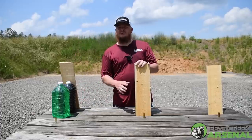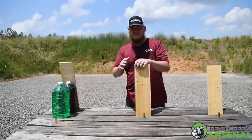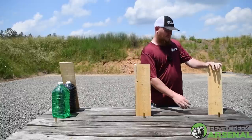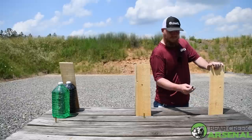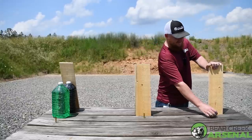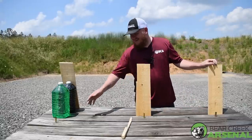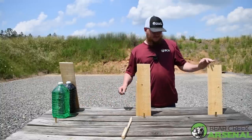The .458 just punched through all four, through the pieces of wood, split it, and kept going straight into the berm. Then we shot the 12.7x42 — it penetrated solid all the way through as well. We were able to find all three pieces of the casing and also recovered two projectiles to show how they operated and performed. The .450 is just in many different pieces.